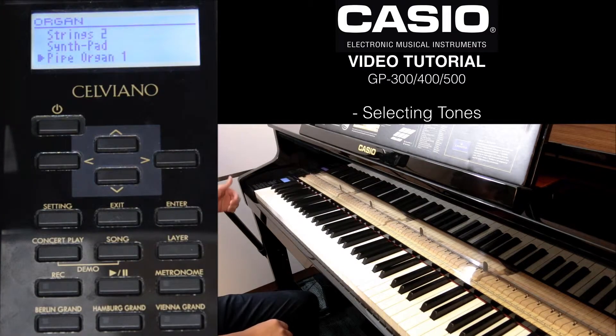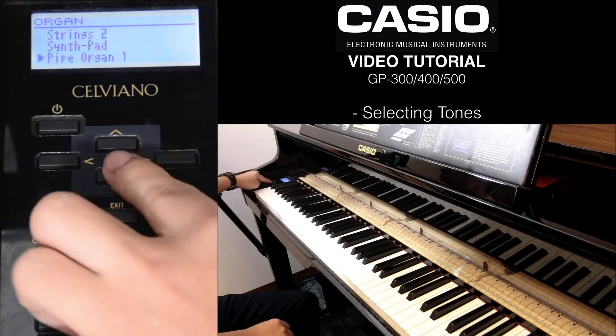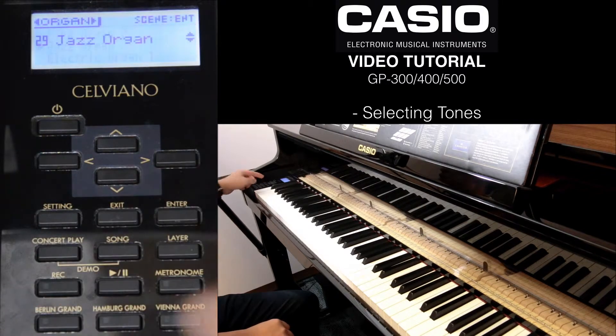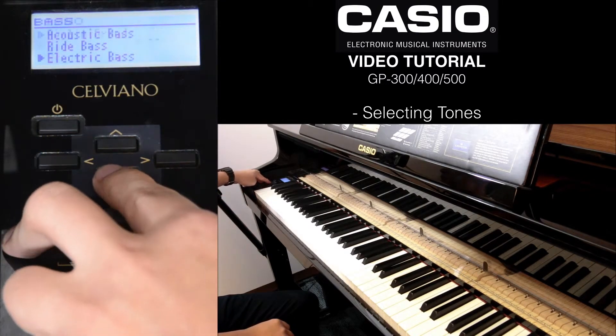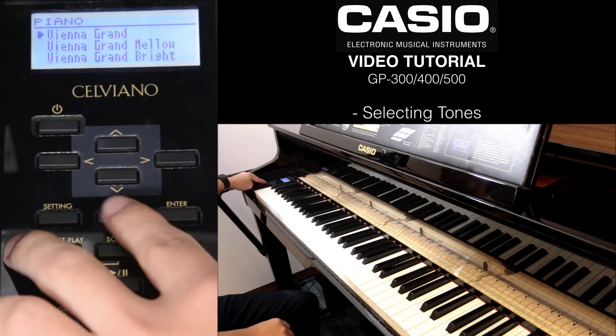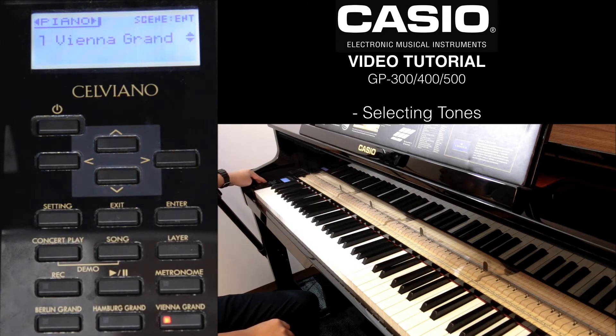Just by pressing down, it scrolls you through the list of tones that we have. On the GP400 and 500, we have a list of 35 tones, whereas on the GP300, we have 26 tones. To find out more about the other features, do check out our other videos.